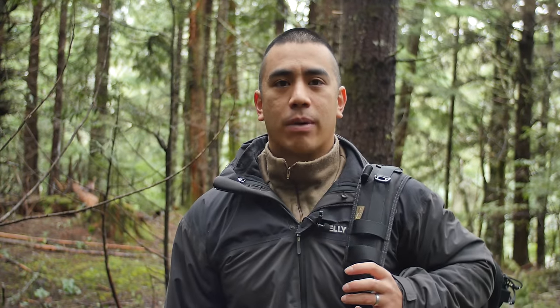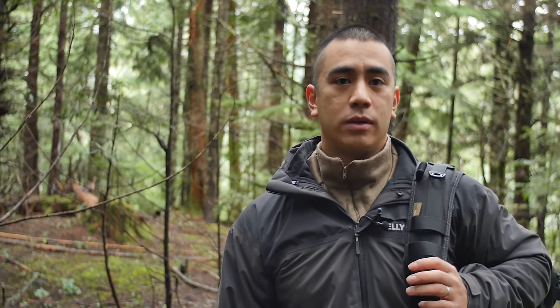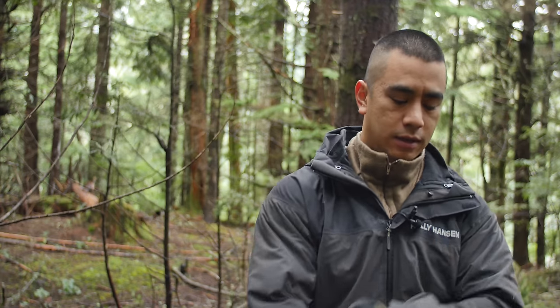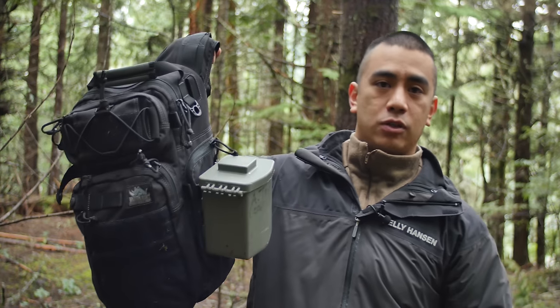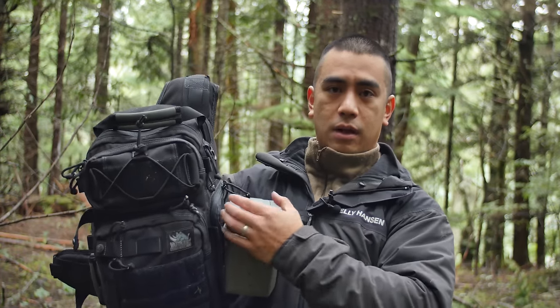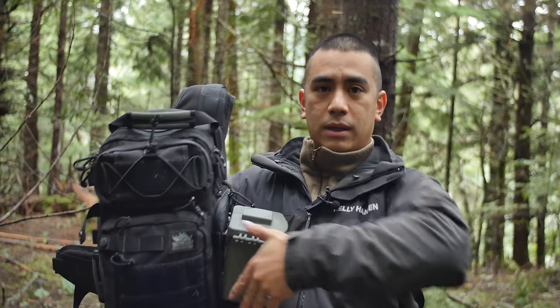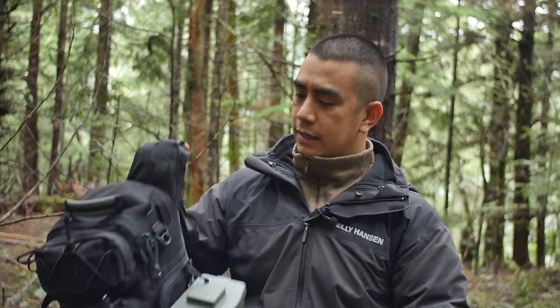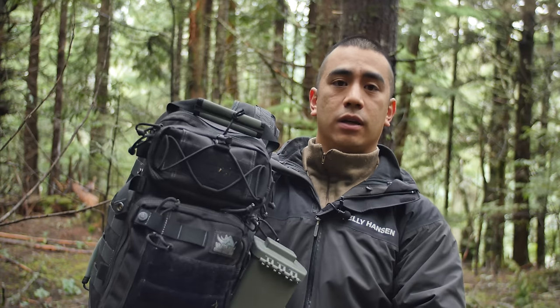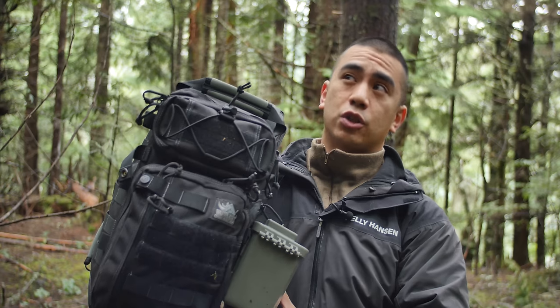Hey guys, Andy Tran here with Innerbark Outdoors. Today I wanted to do a review on a sling bag that I've had for a while now. It is the VanQuest Javelin 2.0. Here it is. This is not a part of the bag, but it is attached because it has MOLLE on it. I've been using this a lot and I actually used this exclusively on the SHOT Show floor at SHOT Show 2016.